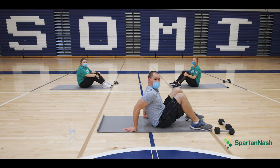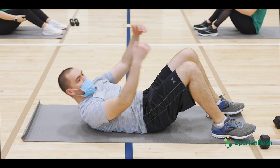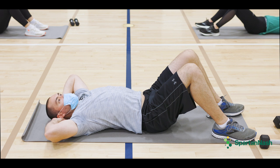We are going to do crunches now. Get your feet apart and your knees up and lay on the mat. Have your hands behind your head and lift using your shoulder blades.